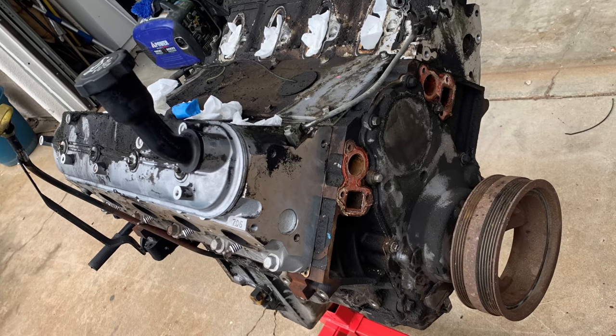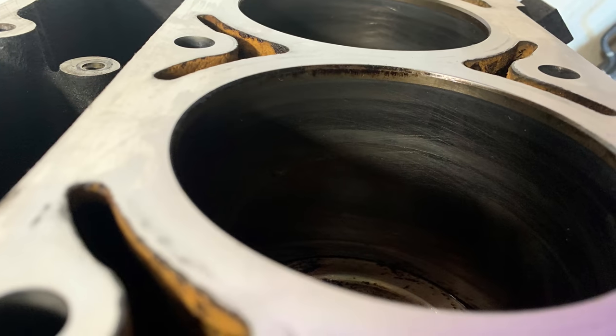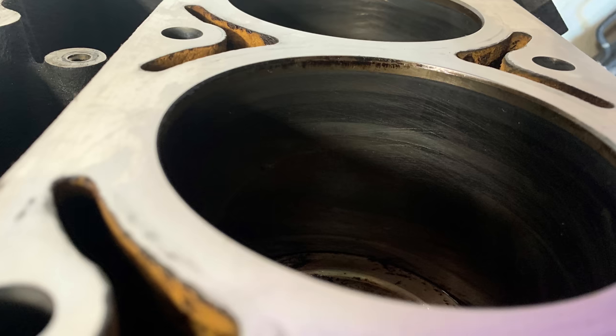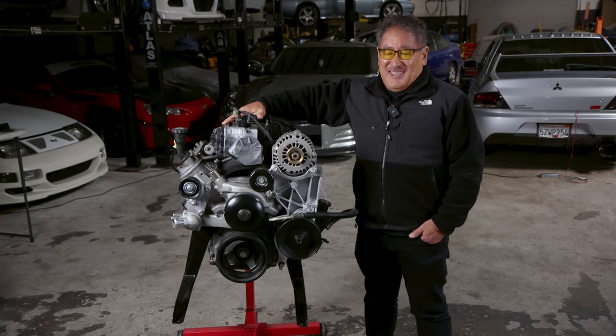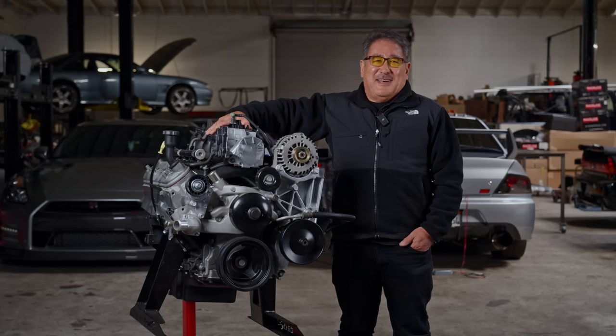Next, he stripped it all down, cleaned everything up, and pulled the heads off. When he pulled the heads off, he saw that the bores were in great condition — you could still see the factory honing marks, there were no scratches and no ridge. Combined with the good compression leak-down, he knew he had a solid core that he would probably be able to drive for a while.